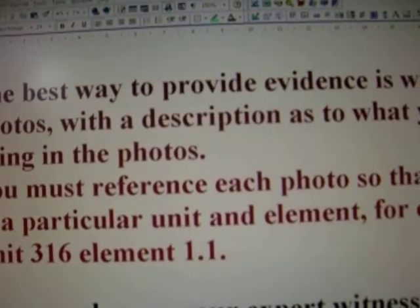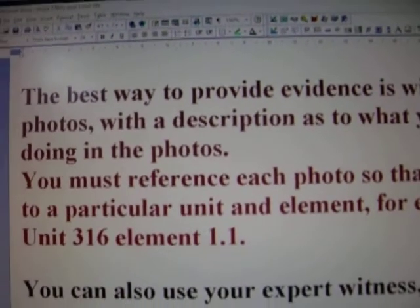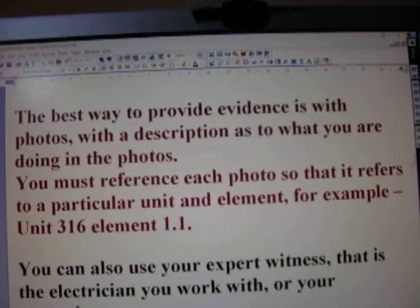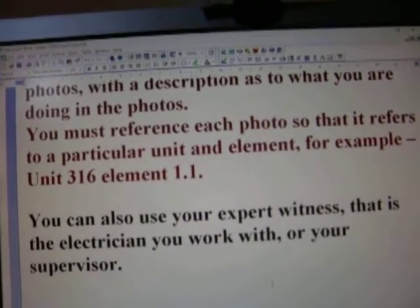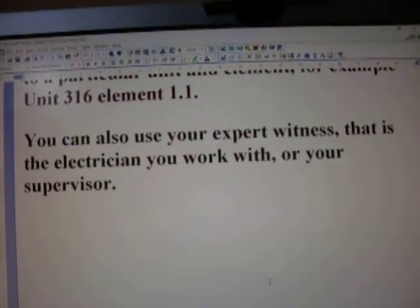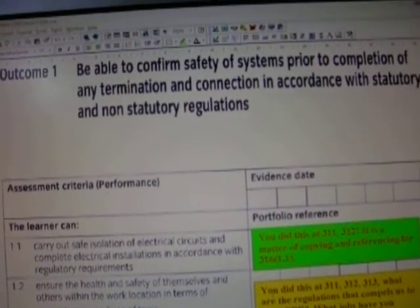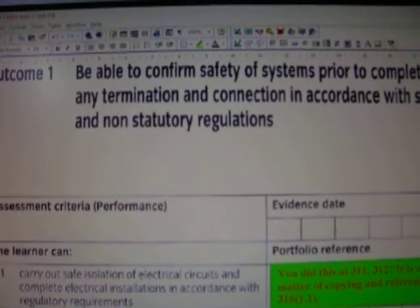The best way to provide evidence is with photos, as I've said. Now I've actually looked at outcome one of Unit 316 and given you information on what each element is asking for.